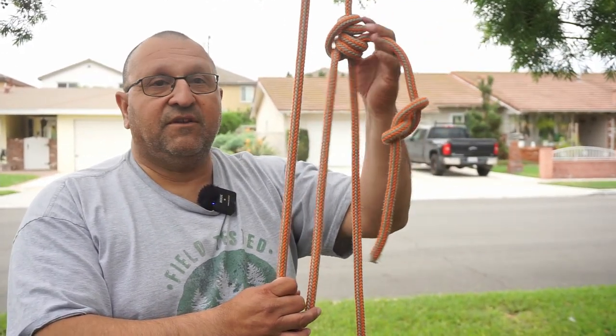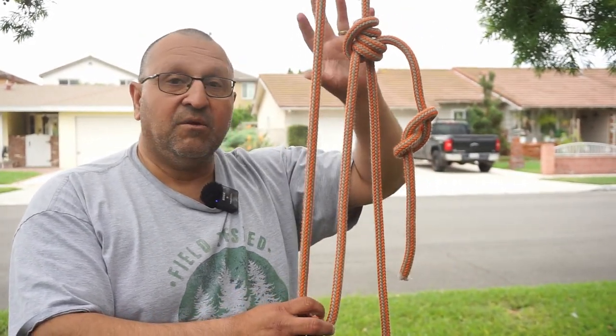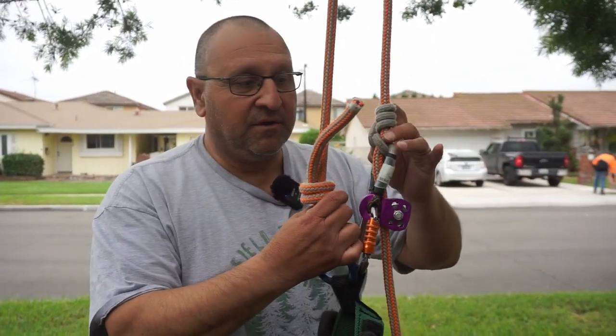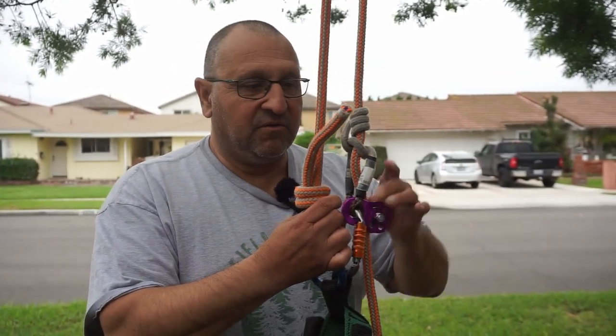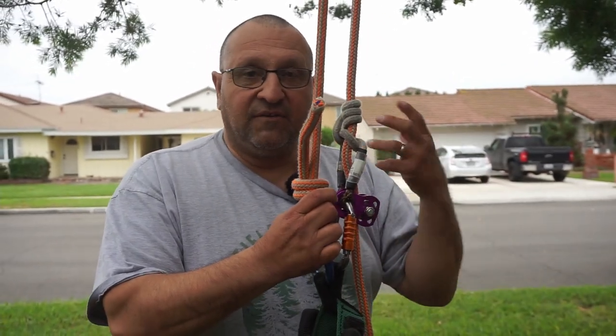It's an open loop system that requires a stopper knot. The reason it's an open loop system is because this is not one continuous loop — if this slid out, it could fail on you. Here's the next MRS system — it's actually a closed loop system. What you have here is a hitch cord connected to a carabiner, which closes the loop. This will never come undone, so you don't need a stopper knot on this. It's another way of climbing with MRS.